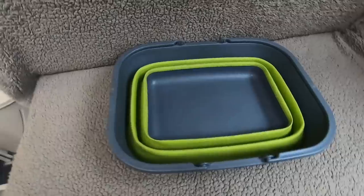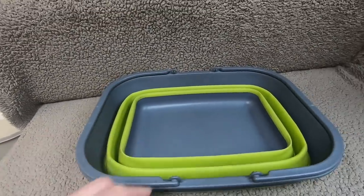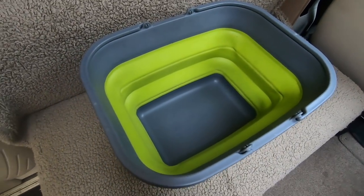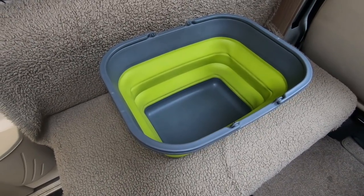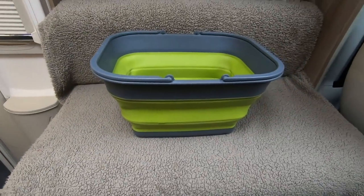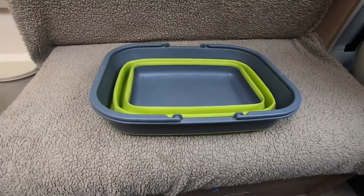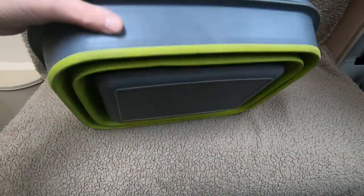I highly recommend some form of bucket. Now this doesn't look much like a bucket, but it's a collapsible one. When uncollapsed, it gives you a fairly deep bucket. You can use it for carrying the washing to the washing-up point, carrying the laundry, or I've actually used it a couple of times for draining the water out of the waste water tank. It's a very useful little thing to have — it folds down and doesn't take up much space. So that's a collapsible foldable bucket.